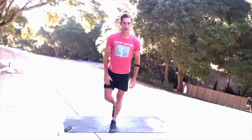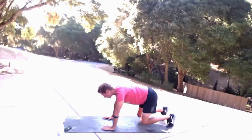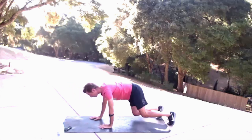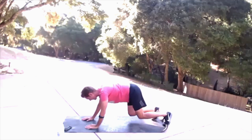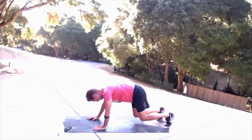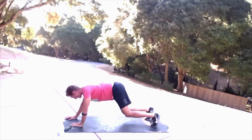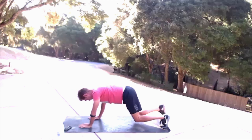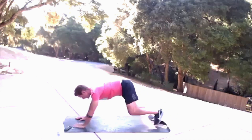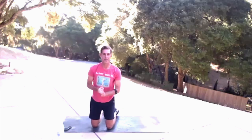And one. Okay, let's do some bear crawl here — come on down, knees hovering just above the ground. Go forward right and left, right side, left side. Come back forward and back, knees stay about an inch above the ground. 30 seconds to go. 20 seconds — engage those inner abs. 10 seconds. Four, three, two, one.